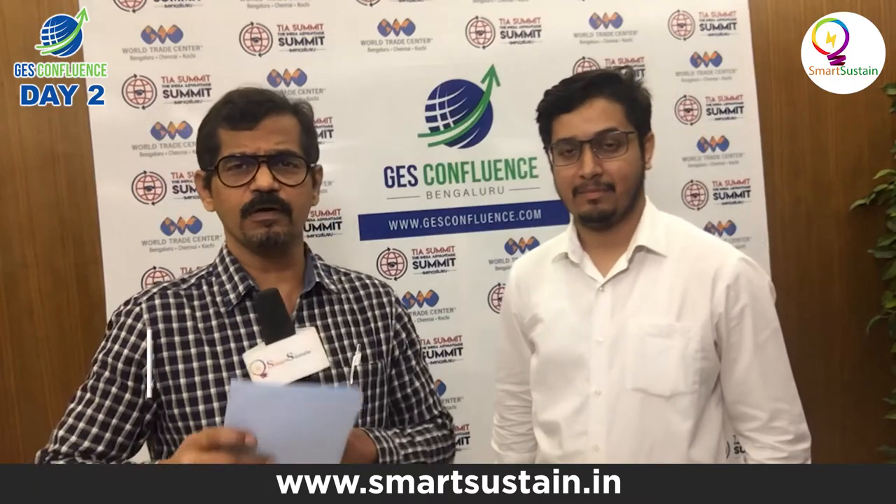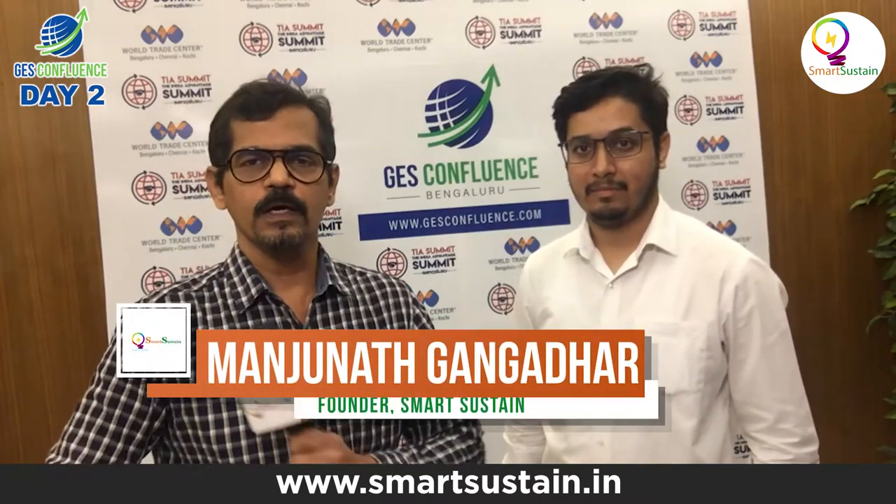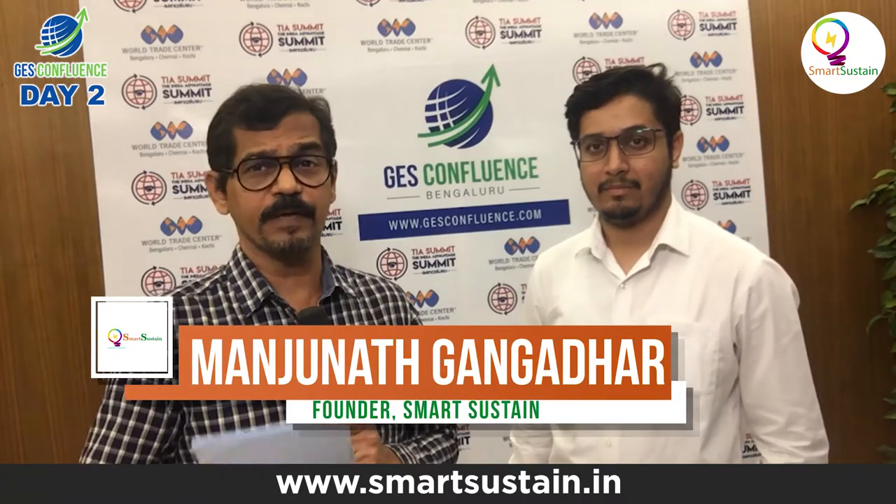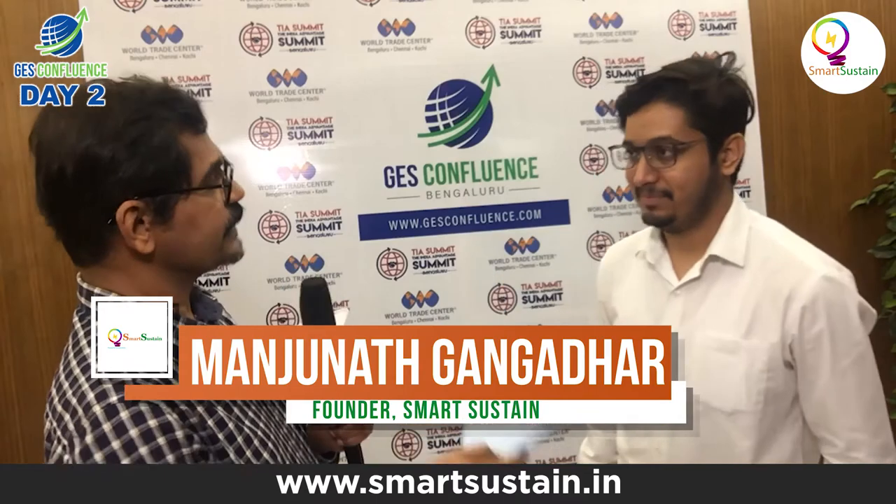Airprobe is a venture where they use drones to monitor the health of solar plants. We have Mr. Aditya from Airprobe — Aditya, tell me what exactly Airprobe does.